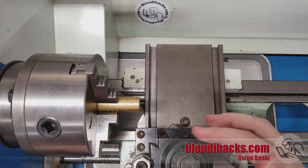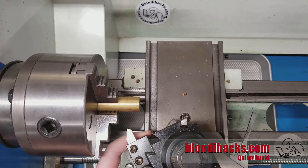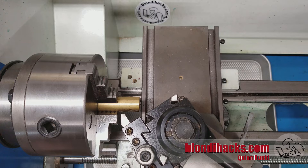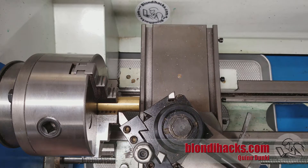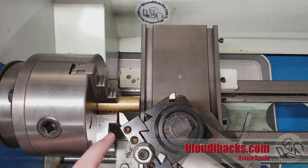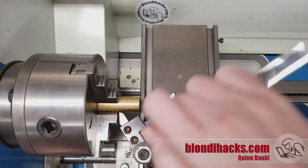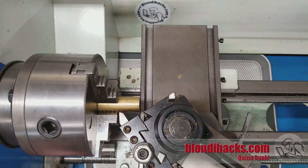The first step is to get your tool post angle correct for this operation and you can just kind of line it up by eye. Bring it in — you can use the surface of your material and a chuck jaw and just make sure that you're not going to be rubbing on either of those two surfaces once you get inside into that corner. This angle doesn't have to be exact because only a single point is actually doing the cutting; we just want to make sure we're not going to be rubbing. Get it so that you've got some daylight on both sides of that tool bit and lock it down.